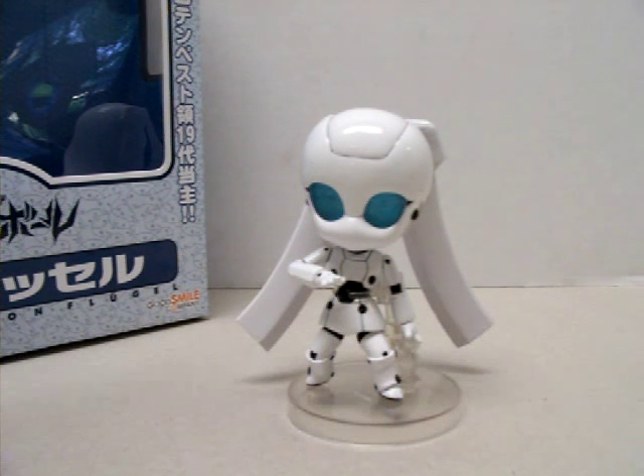Hey, today I thought we'd take a look at Disney Fireball. This is the Drossel figure from the TV anime series Drossel Von Flugel. Let me read you the back story on this in case you don't know what Drossel is.